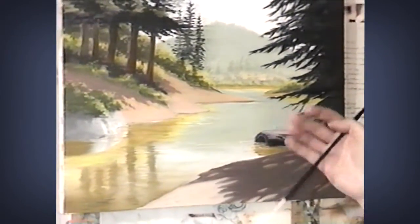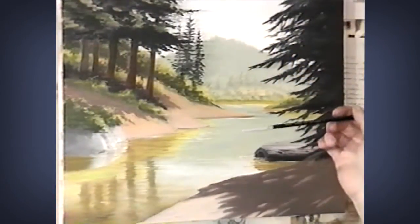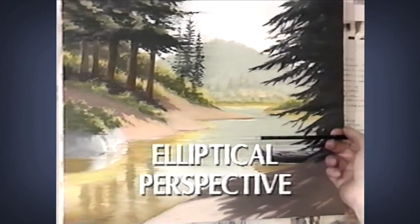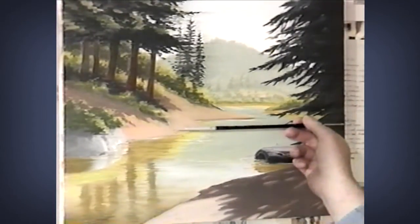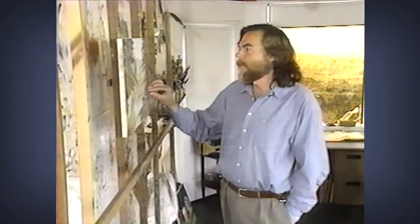I think the most important lesson here is elliptical perspective — that is what makes the shorelines look natural. This is going to be one of the most difficult things for you to understand. As things are further away on a plane, they appear flatter: this distant shoreline here is almost parallel to the horizon, the next one gets a little more curved, this one has more curve, and so on. That relationship is very important in creating flat planes — like the plane of the water.